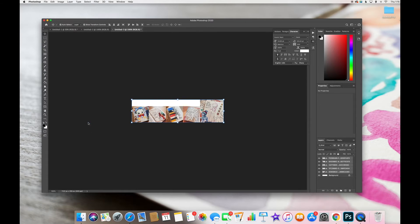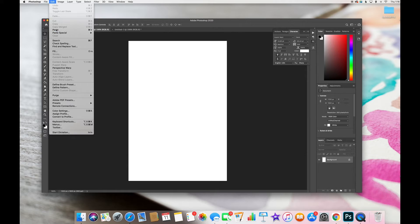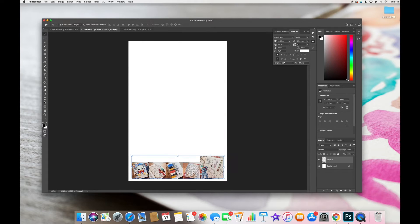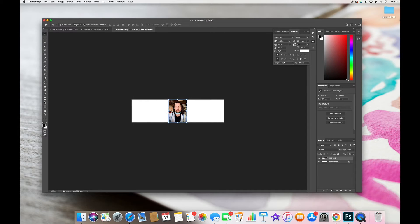Once it all fits and looks good, you can flatten the image — go to Layer and press Flatten Image. Then select all, Edit, Copy, go back to the 4x6 print page, and press Paste. Because both files are 300 DPI, it stays the same size, so you can see exactly how big it's going to print on your finished page. For single photos, you don't even need to copy or flatten — just drag that layer once it's resized directly into your print file.